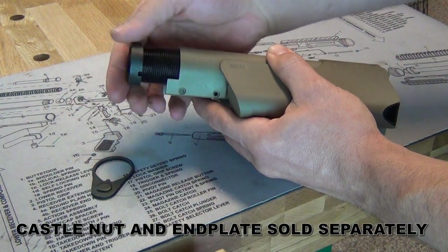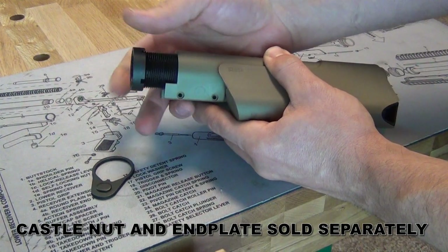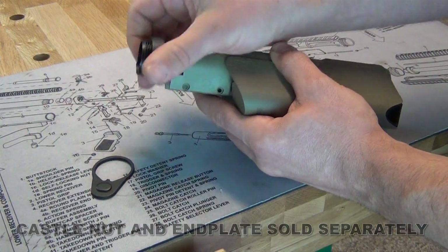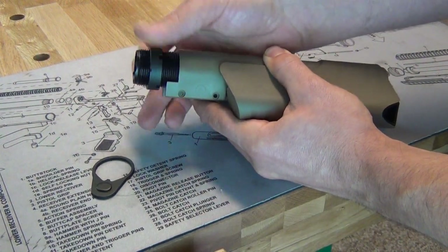Install the castle nut onto the buffer tube with the large notches facing the rear of the buffer tube. Thread the castle nut onto the buffer tube about three quarters of an inch.